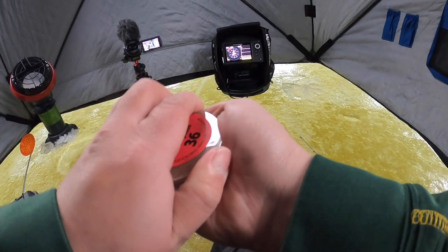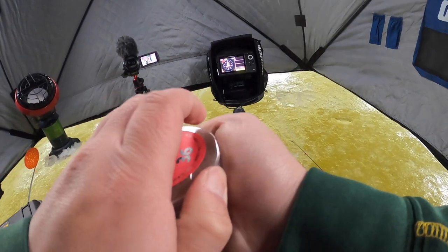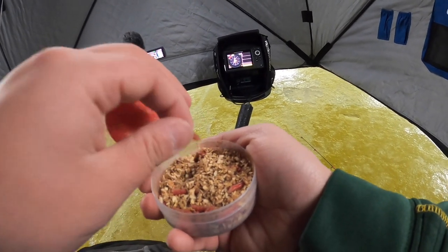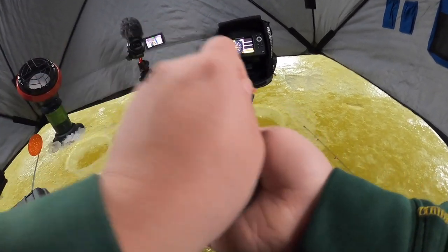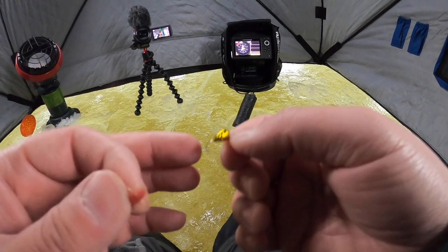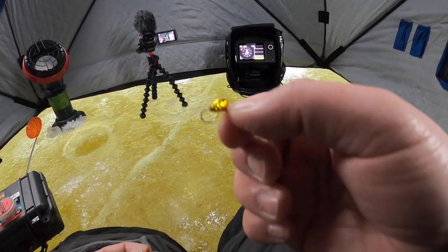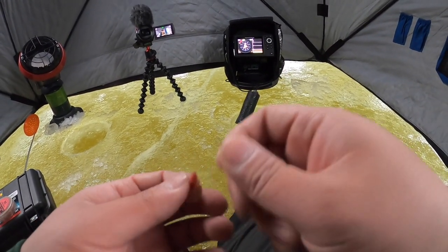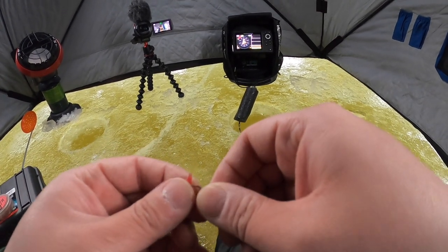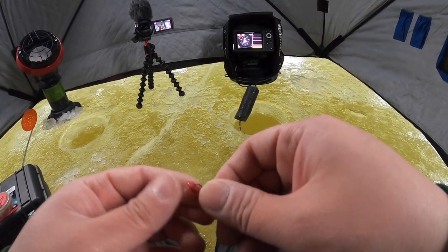So what we're using today — looks like there's a train going by — we got some red spikes right here. The gold tungsten, this is the acne jig, the one that's got those little dimples on there. That one's been working out really good for me last year, so I had to pick some up this year.